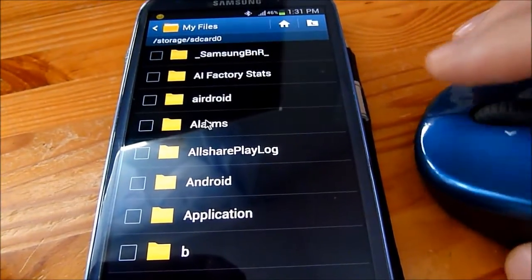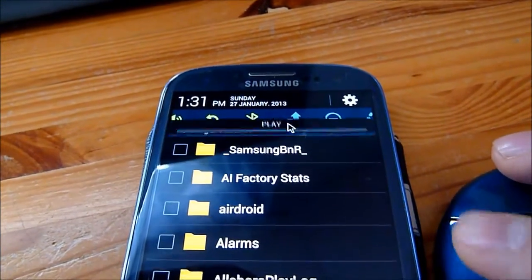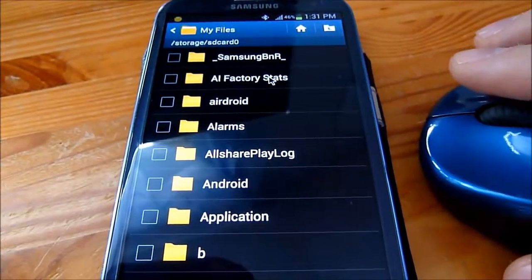So thank you for watching. That's how you connect a Bluetooth mouse to an Android powered device via Bluetooth.